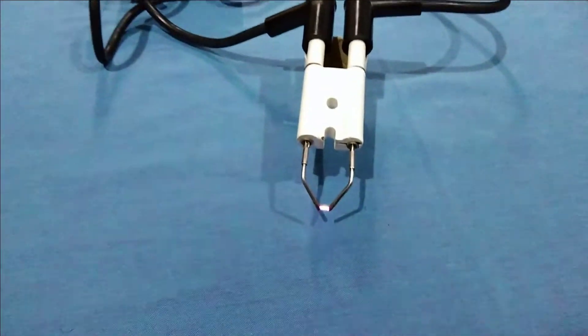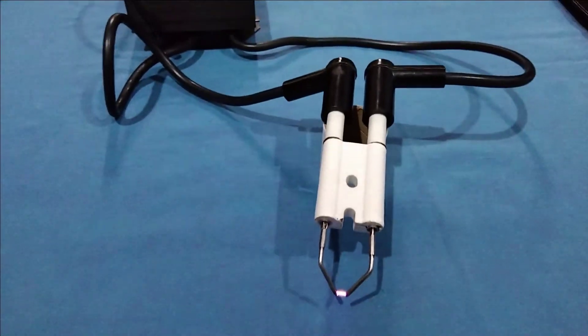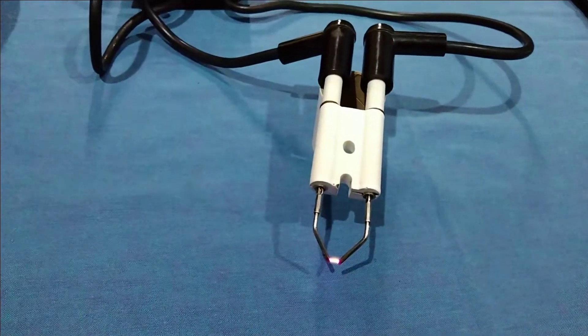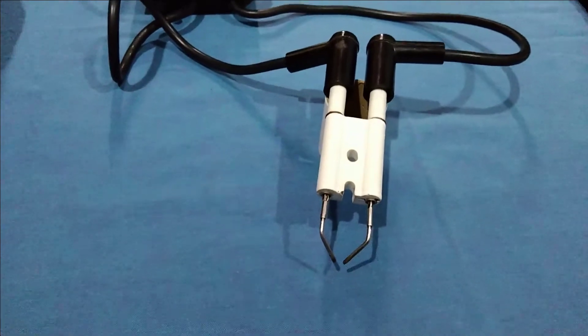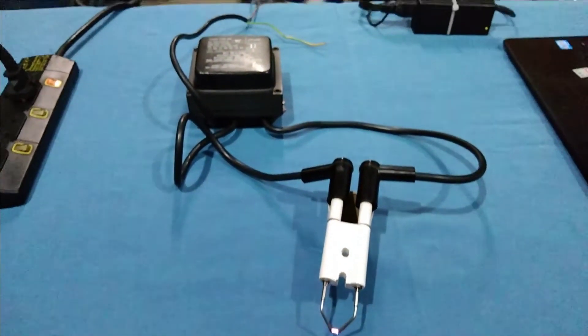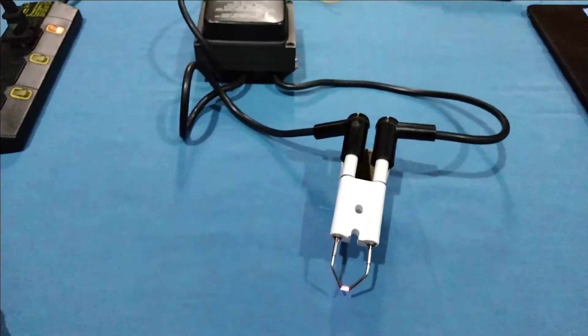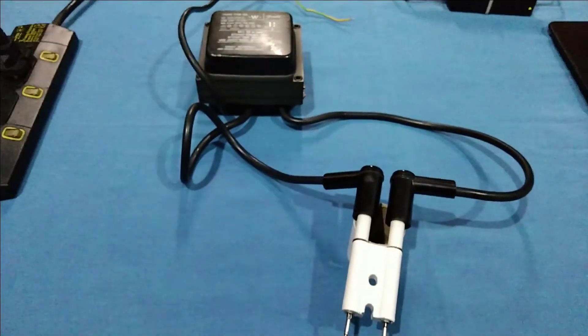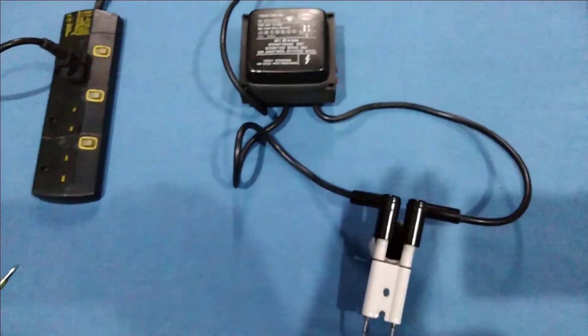That's quite high, and that's the working of this ignition transformer. Again we will switch it on. You can see the basic setup for testing this ignition transformer. Thanks for watching.